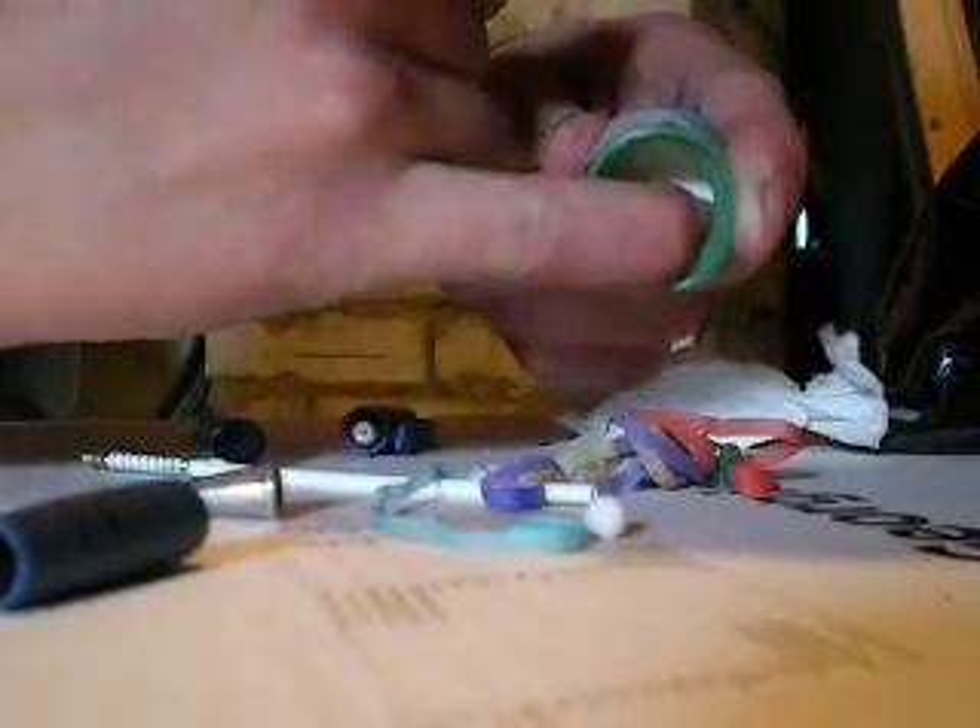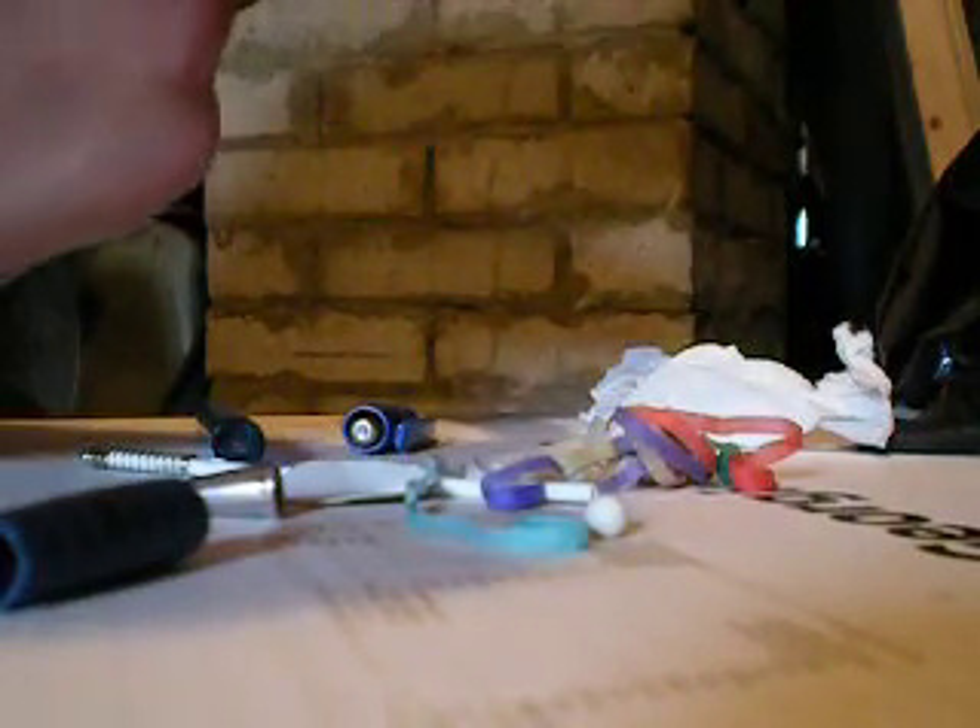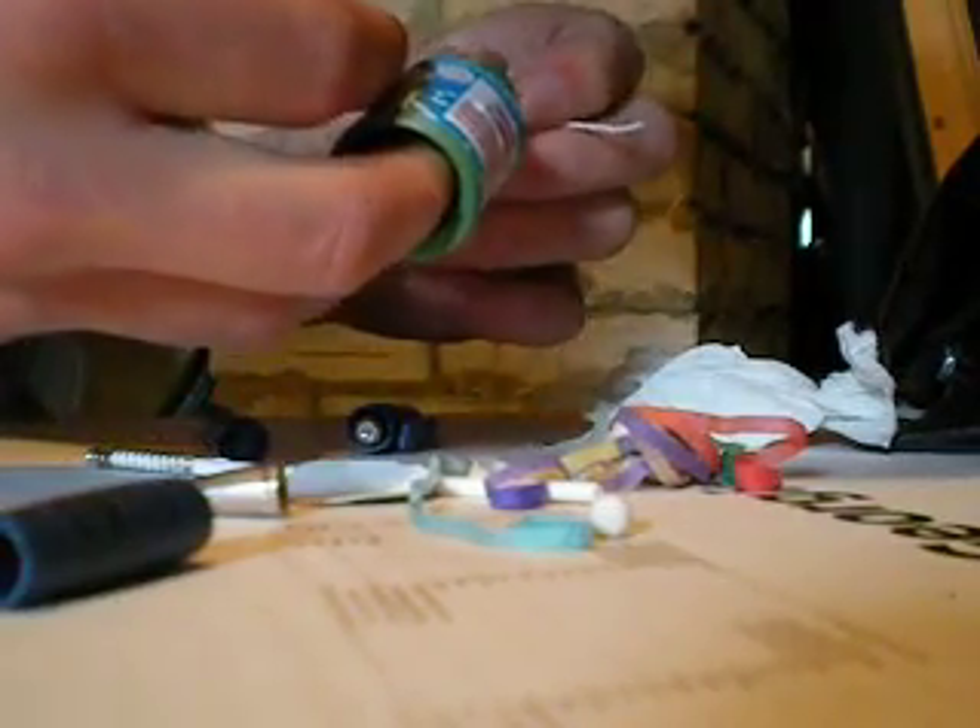Then take your party popper — if you're careful not to pull it, just get all the crap out of it. Oh, there's a double.